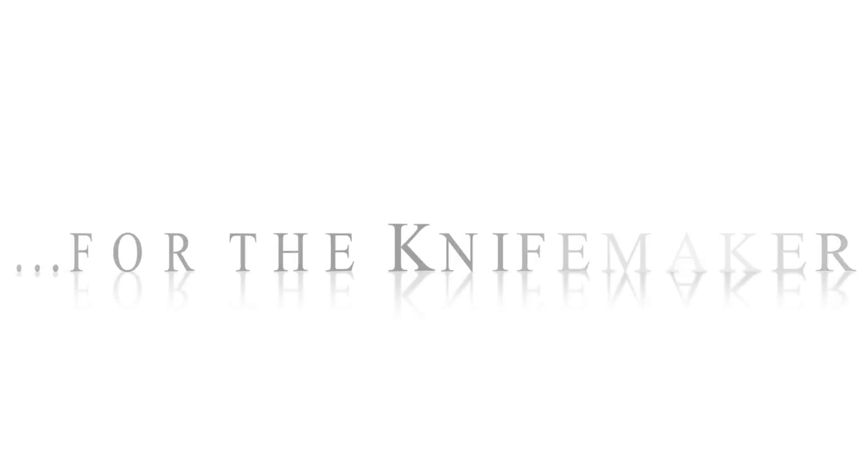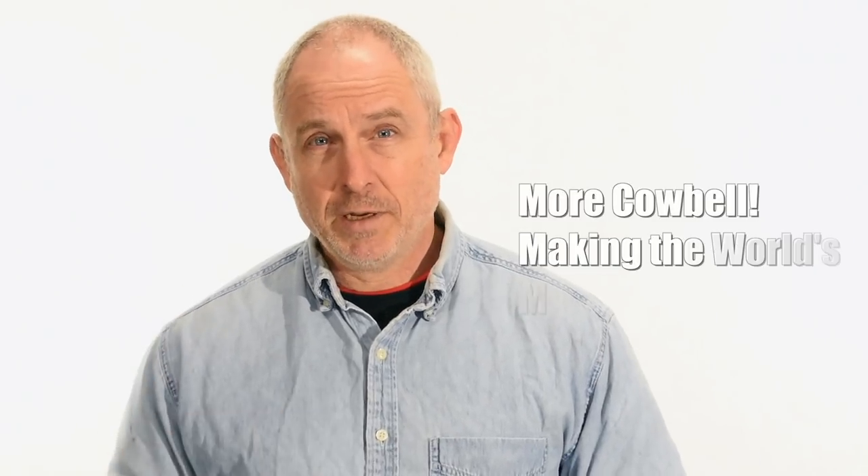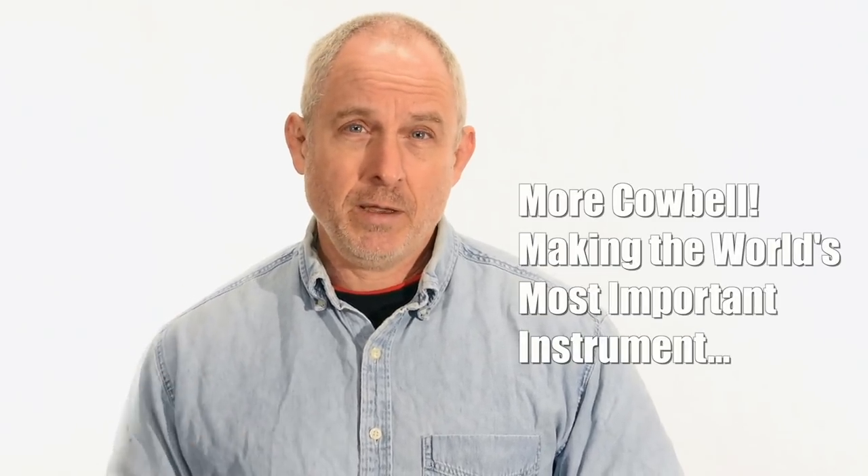Hey, Walter Sorrell's back with more tips for the knife maker. Today, less knife, more cowbell. Now, this is a knife making channel, but today, no knives. We're going to make a cowbell.